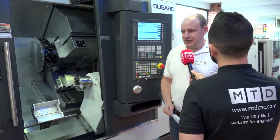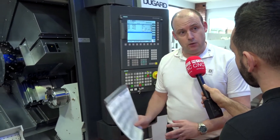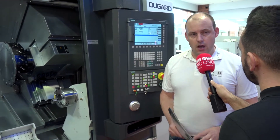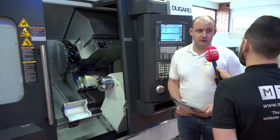This is a brand new model and you can also have it as a long bed version or as a single spindle with a Y-axis. They're positioning this as a very competitively priced twin spindle Y-axis lathe, which will be very attractive to engineers looking for flexibility.